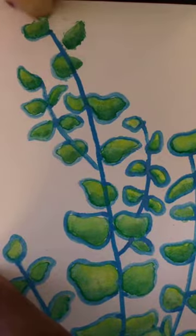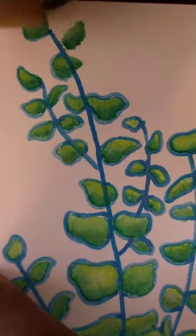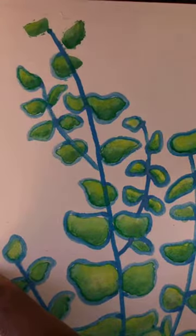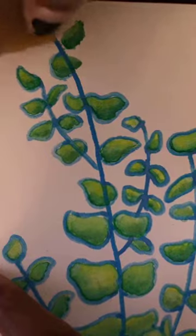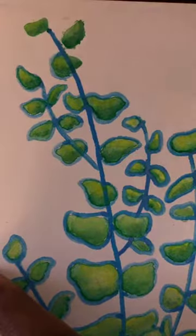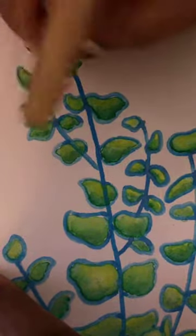If you are nervous about touching your watercolor paper like I am because of finger oils, I find that if you wash your hands a couple times with just regular old dish soap, it takes care of the oil problem. You don't have to worry about getting weird patches that won't take pigment because of fingerprints.